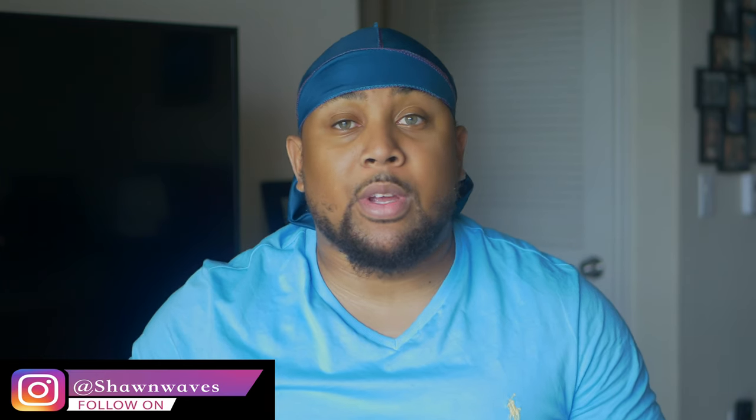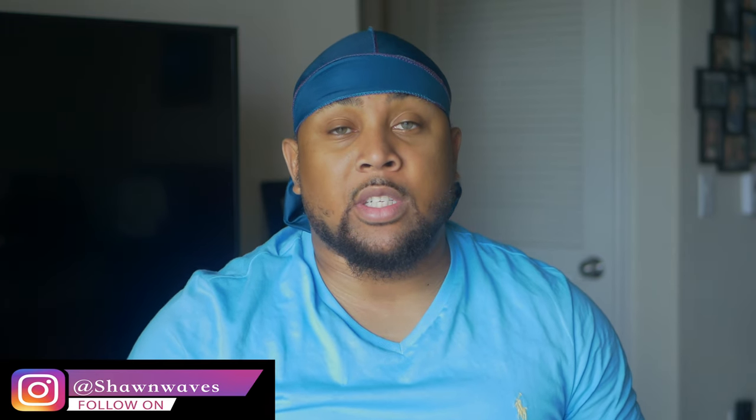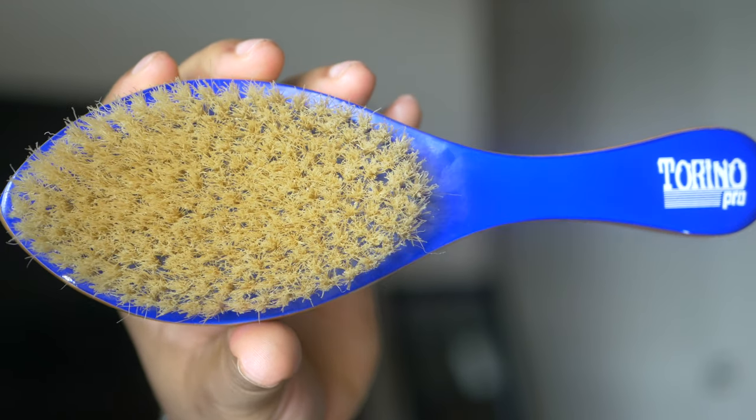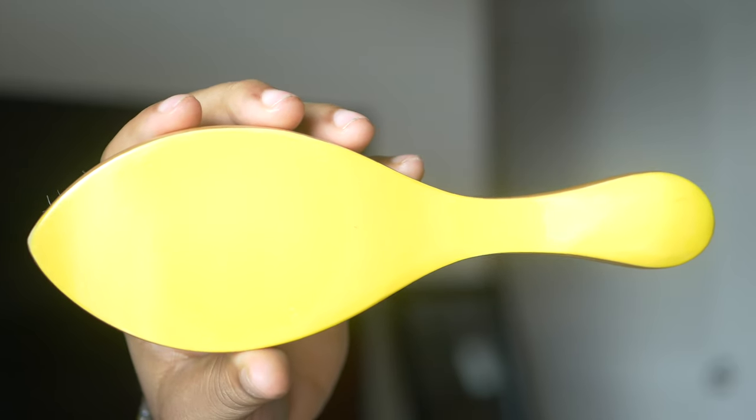Today we're going to be going over the Torino Pro No. 5 brush. The Torino Pro No. 5 is a curved long handle brush with extra long blonde bristles. I got to say I love this brush. If you guys have been following me for a few years, you know that I love soft bristle brushes. This brush was painted in the colorway of the Golden State Warriors — on the front it's painted blue, the Torino Pro insignia is painted white, the bristles are blonde and extra long, and on the back you have a solid paint of yellow.